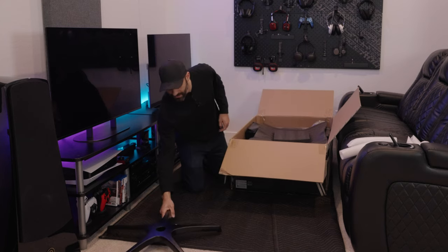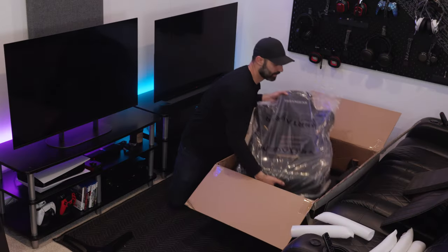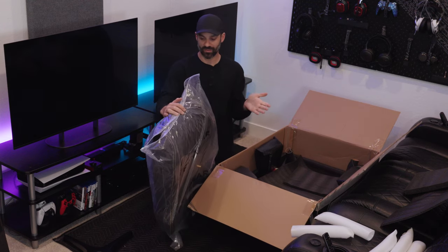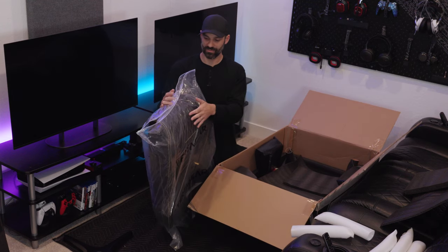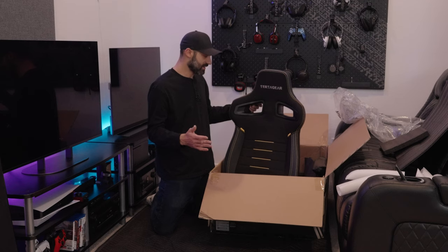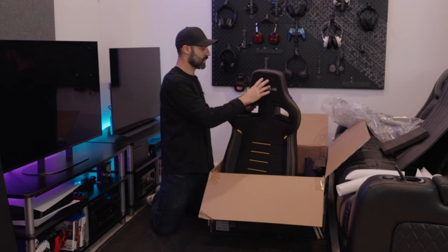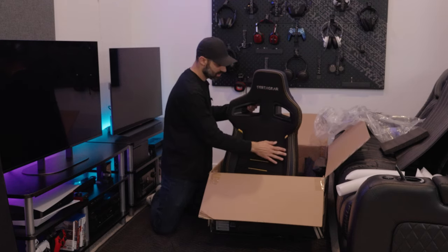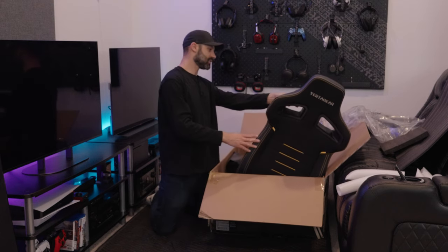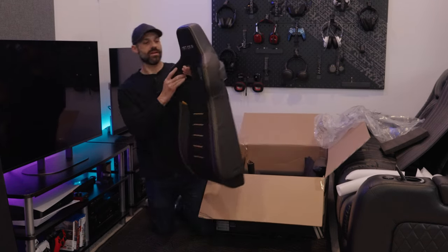So we have the base — same finish as the 3800, this satin black metal finish. Let's pull the seat back out. Just like the 3800, this is basically a giant Ziploc bag. So this is a hybrid material: you have this leatherette exterior, and then a suede-type breathable fabric on the middle, and a dark leatherette on the sides. There's definitely a few different colors and contrast things going on, with yellow stitching and some blue. We'll see how that looks put together.